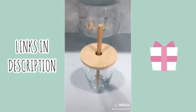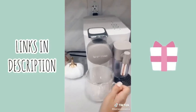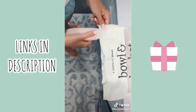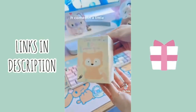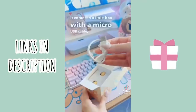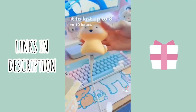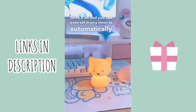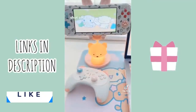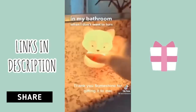Things you didn't know you needed from Amazon: first are these bamboo lids that also come with a bamboo straw. Next are clear insulated mugs to keep your hot drinks hot and cool drinks cold. Toss away the bag clips because you now have a bag sealer to keep everything fresh. It comes in a little box with a micro USB cable, charges to last up to eight to ten hours. The button on the bottom turns it on and you can set it on a timer to automatically shut off. I like displaying it on my makeup desk, but it also works well in the bathroom when I don't want to turn on the lights in the middle of the night.